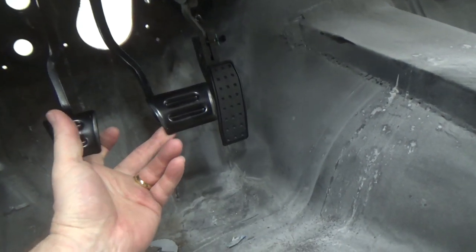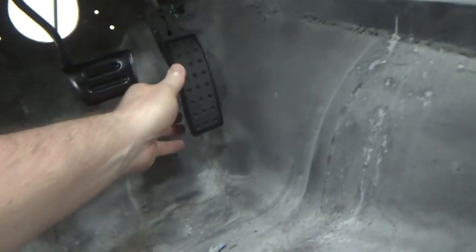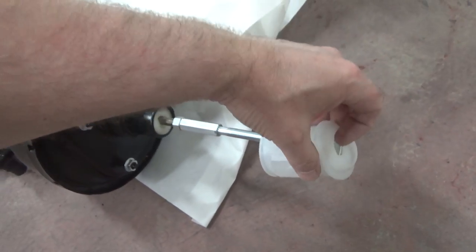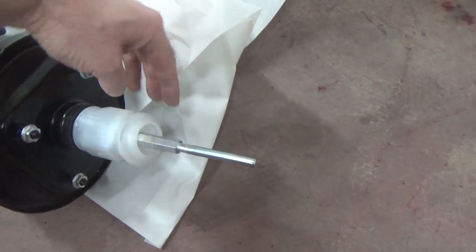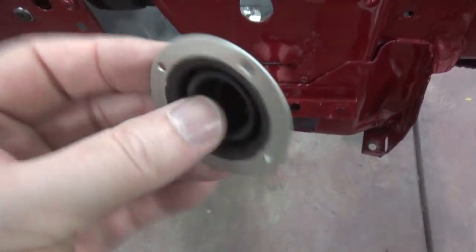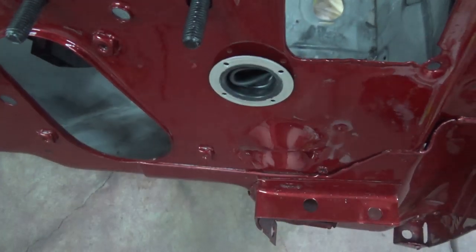We have pedals! I'm going to check the E-Rod installation manual on the gas pedal — I think they mention the distance between the pedals. For the brake booster, it came with one style but it wouldn't seat up against the firewall, so I got one of the factory style ones. For the clutch master cylinder pushrod, I bought this little two-inch firewall grommet — it just snugs right into that little hole. I think that'll work.